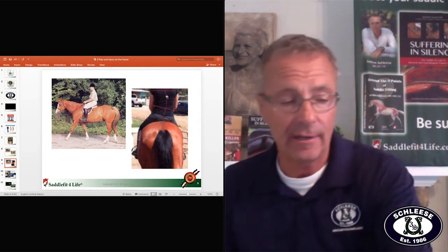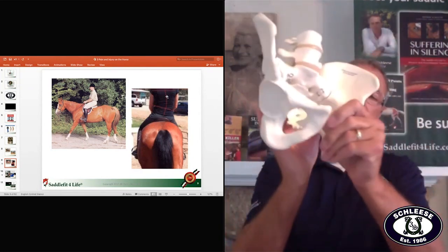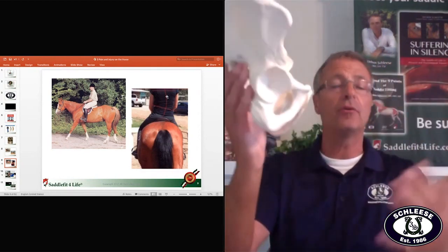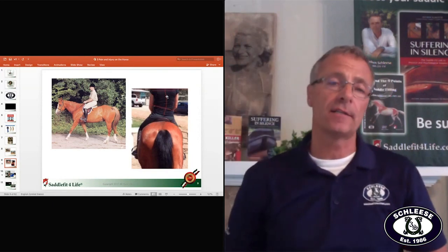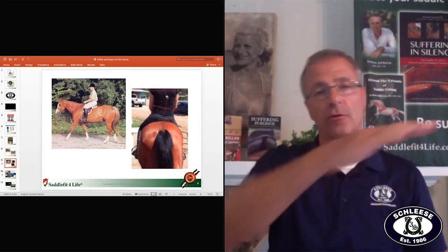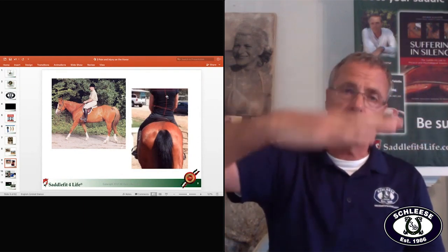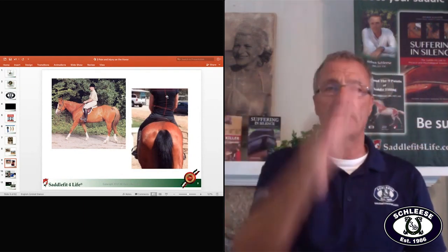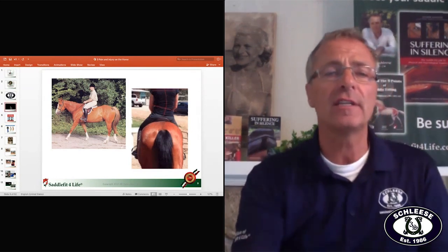The job of the saddle with the tree is to give the rider support, because at the end of the day what you're trying to do is take a pelvis — a human — and put it on an animal, aligning two spines. The horse's spine is horizontal and moves at walk, trot, and canter, while the rider's spine has four curves.